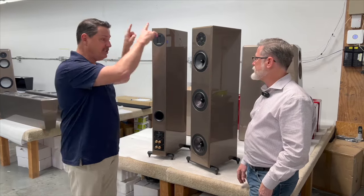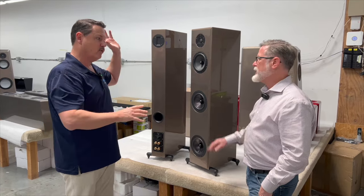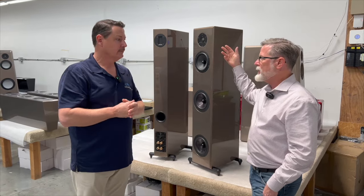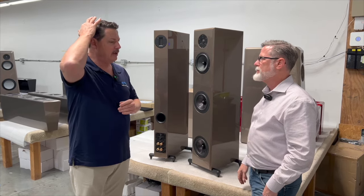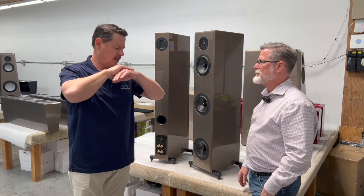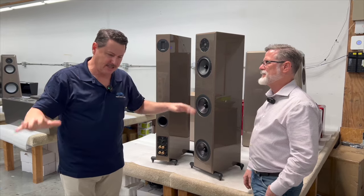Then you have the gloss version, which is available in high-gloss finishes — the same finishes we put on our ultra line of products. It's bespoke, so customers have the opportunity to pick out whatever color they want and we'll put it on there. My store's color is AMG Cardinal Red — one of my favorite reds. Amazing color.